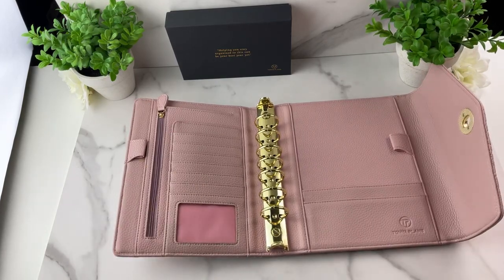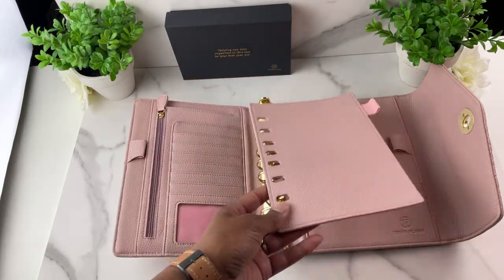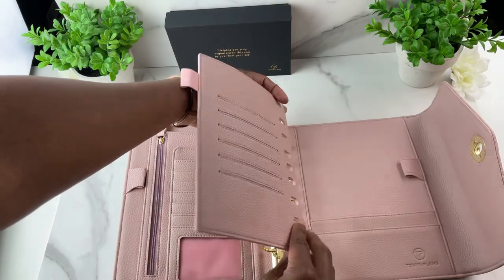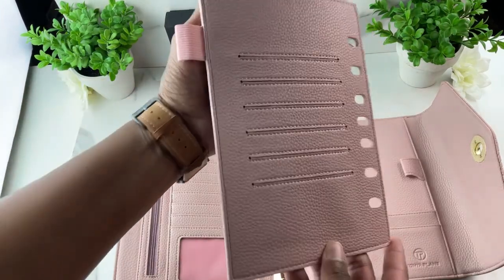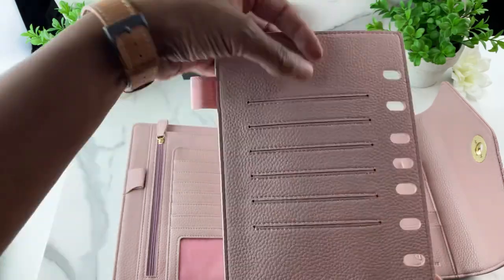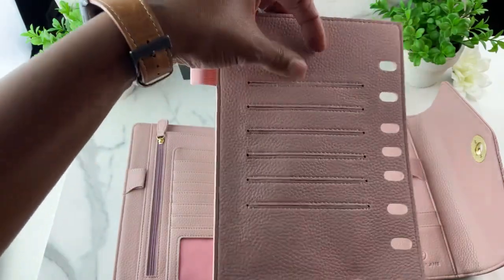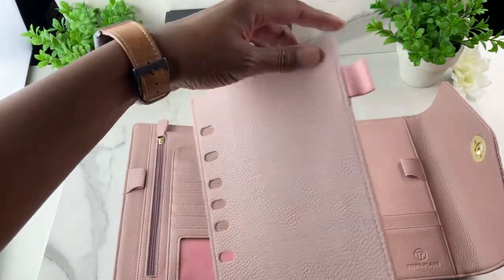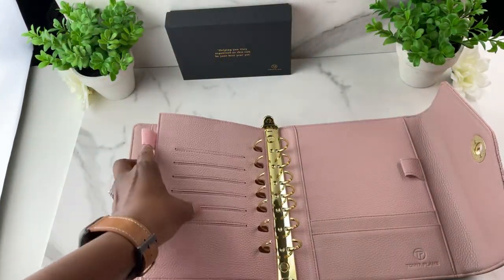You also get a fly leaf — this is a card divider where the card slots on the back are stitched so they will last longer. Some card slots are not stitched, but these are, and you also get an additional pen loop on it.